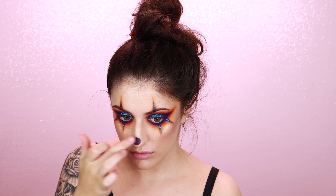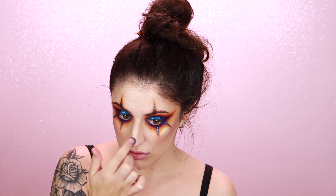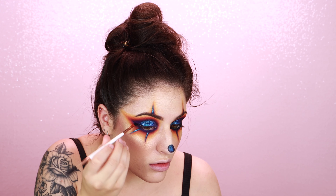For my nose, I am drawing a circle and then filling it in using Dark Sided liquid lipstick from Sugarpill. After the liquid lipstick dried, I'm just using my finger to pat on some of the Dose of Colors eyeshadow right in the center.